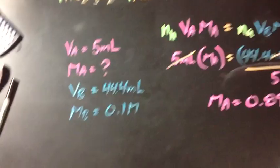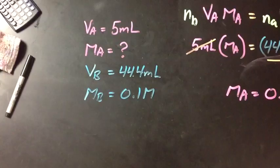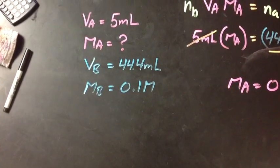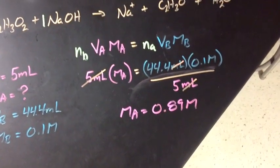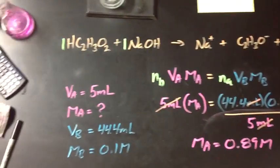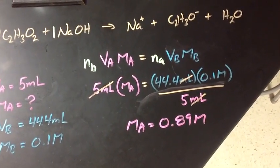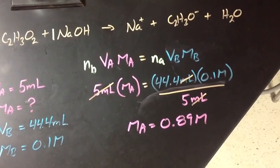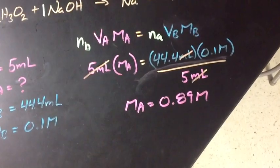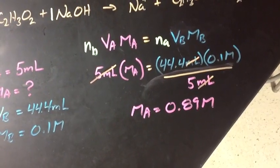Our values: we have 5 milliliters of the acid and we are looking for its molarity. The base volume is 44.4 milliliters and its molarity is 0.1 molar. Our equation is N_B·V_A·M_A = N_A·V_B·M_B, but because the mole ratio is 1 to 1, we simply have V_A·M_A = V_B·M_B. Using the algebra and canceling out the milliliters, we get a molarity of 0.89 molar. For a 5% vinegar solution, the molarity should be 0.87, so we're pretty accurate here.